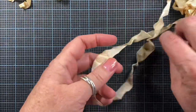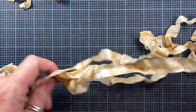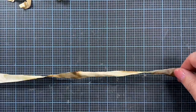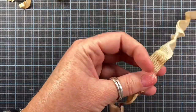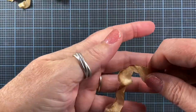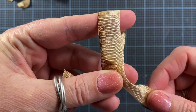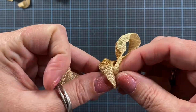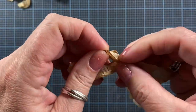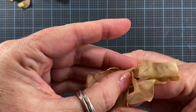I'll show you how to do it on just a single piece as well — maybe that'll be a little bit easier to see. So I'll cut off about 12 inches of ribbon, hold one end in my hand, pinch the two pieces together, wrap the long end around, send it through the hole, and pull. And of course, fiddle.